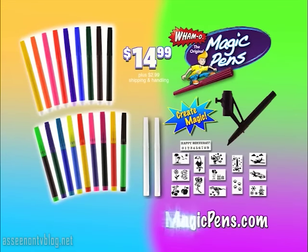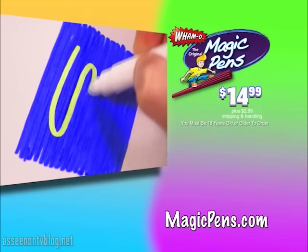When you call or go online to magicpens.com. That's magicpens.com. Must be 18 years or older to order.